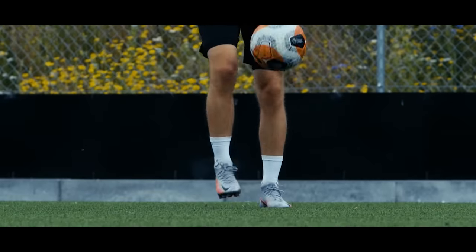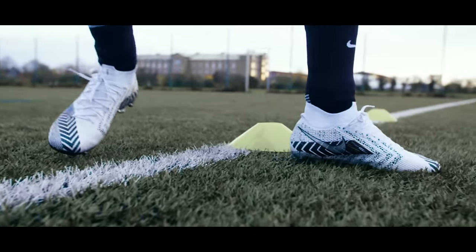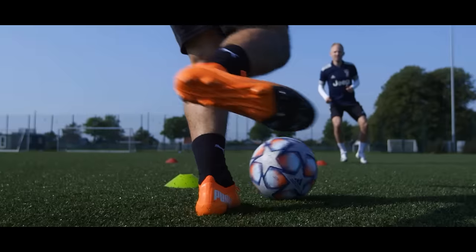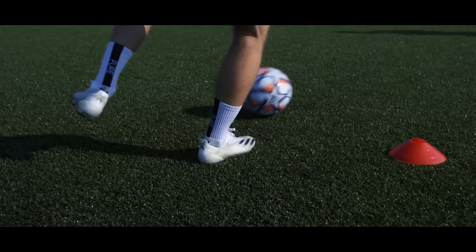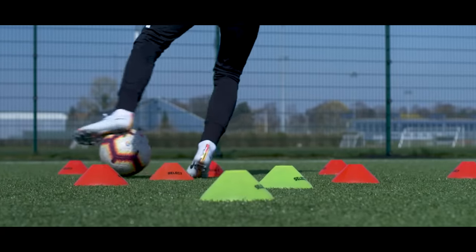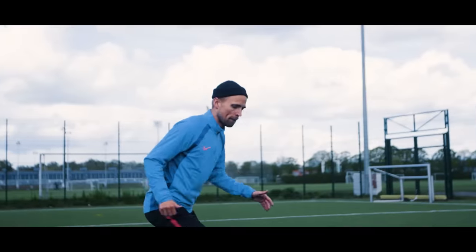Do you have any other training drills that you think everyone should be doing? Let us know in the comments below. I hope you enjoyed this video and learned some new drills to add to your training. If you did, hit that subscribe button with notifications on and consider checking out our store if you're looking for some fresh new football gear.